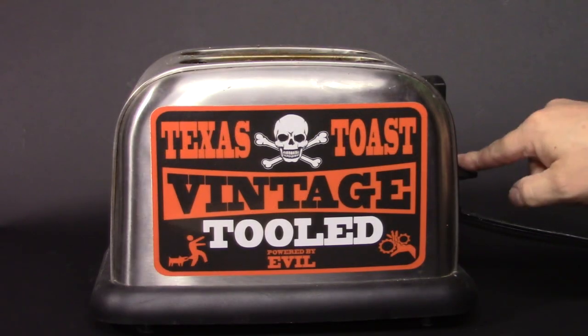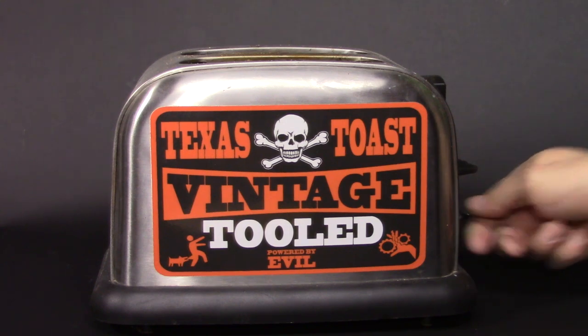Today I want to talk to you guys about binding. Hey everybody, this is Matt. We're at Texas Stokes Guitars. Thanks for watching.